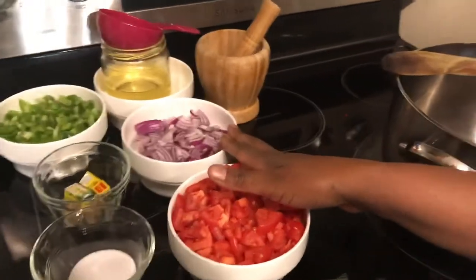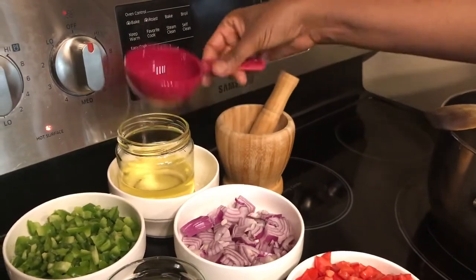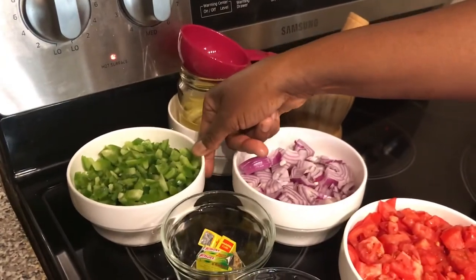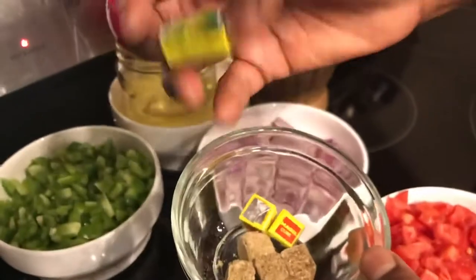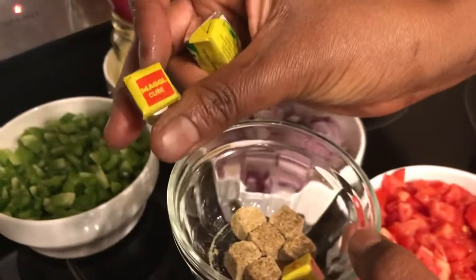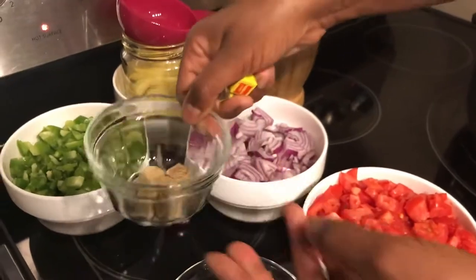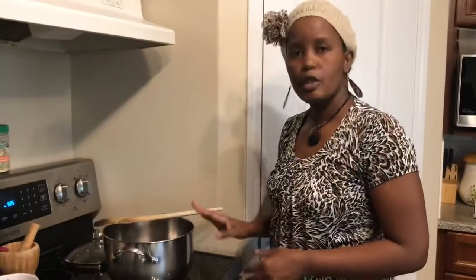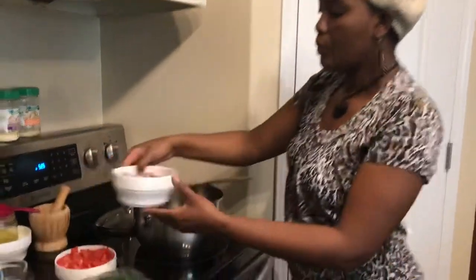I also have three medium tomatoes chopped, one large onion, cooking oil — I use canola, and I will use half a cup for the two pounds. I have one and a half bell peppers, and I have Knorr cube. I love Knorr cube, or you can find Maggie cube. For the two pounds I will use six cubes of Knorr, and I have a teaspoon of salt.